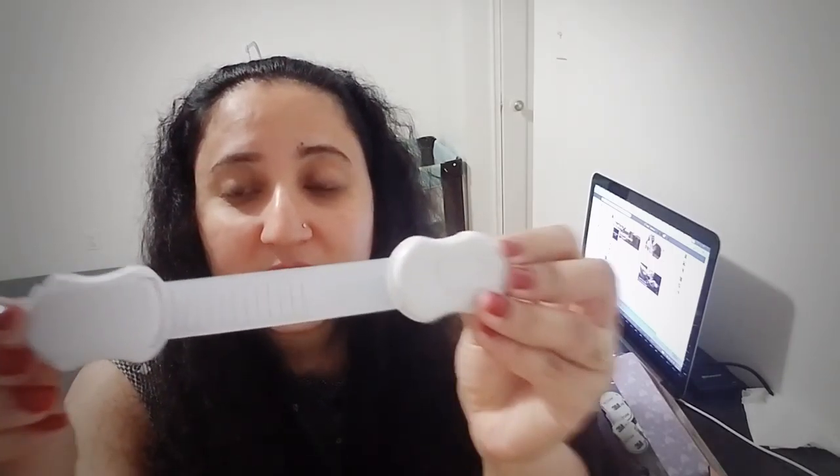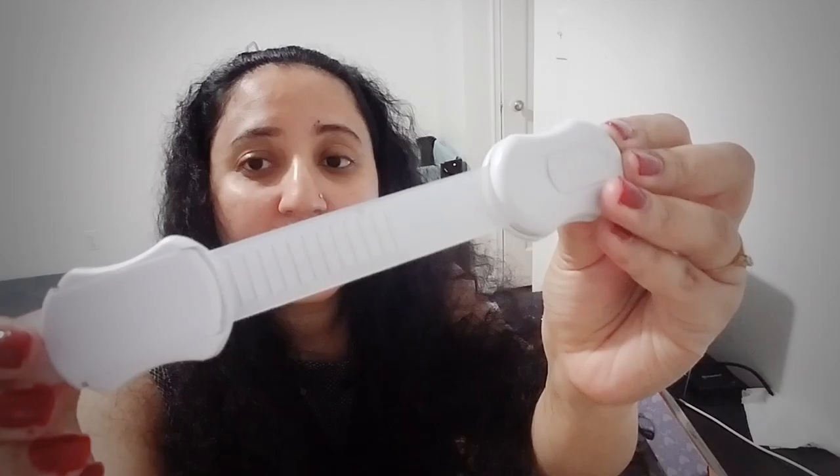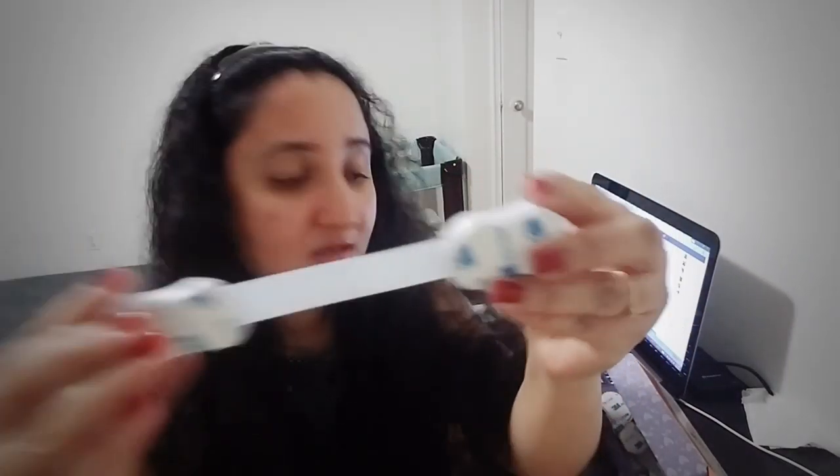I really like this product. This pack has six of these locks — these locks are for drawers and appliances. You can put it on your fridge, and you can adjust the length. If you are putting it on your cabinet you can simply adjust it like this, whatever the distance is.